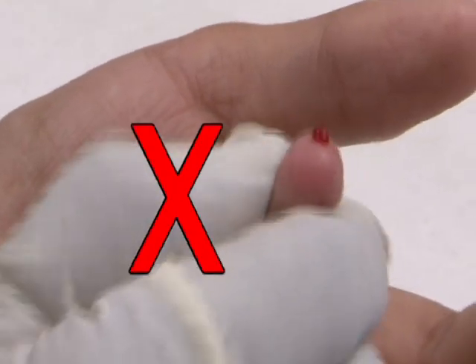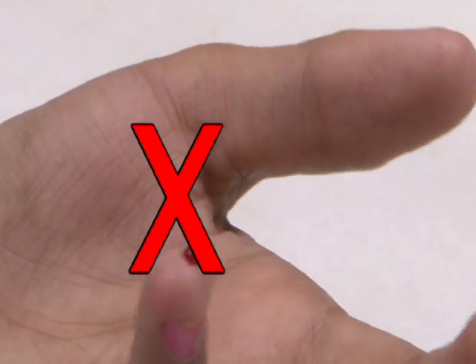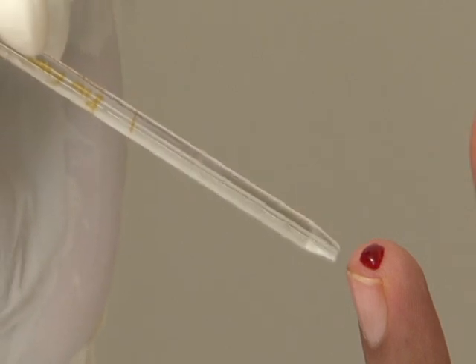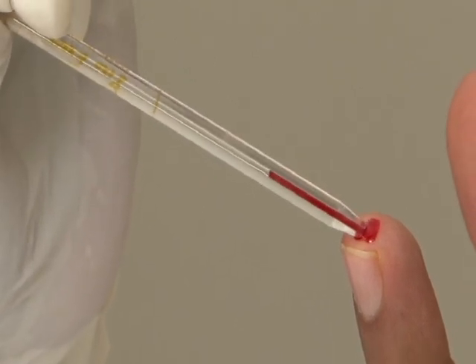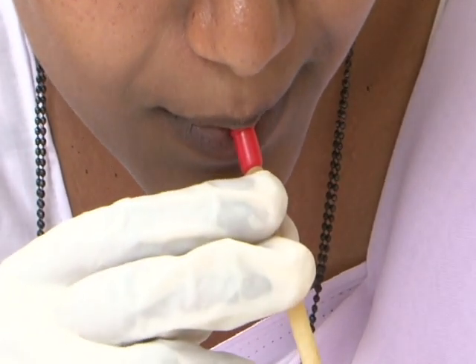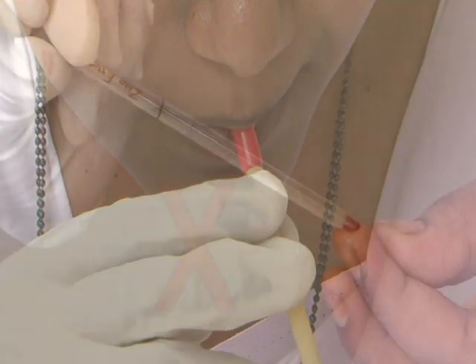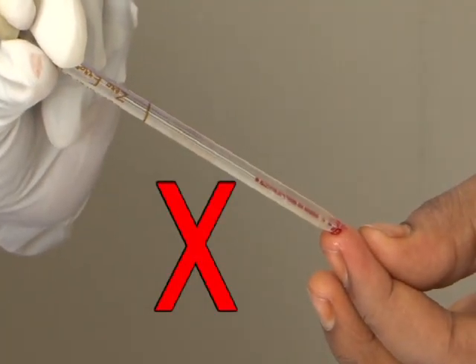Do not squeeze the fingertip to take out blood. Allow a large drop of blood to form on the fingertip. Dip the tip of the HB pipette into the blood drop and suck blood up to the 20 cubic microlitre mark on the pipette. While sucking blood, care should be taken to prevent entry of air.